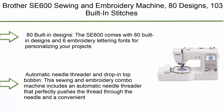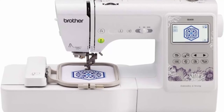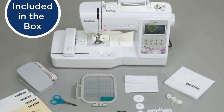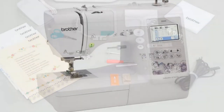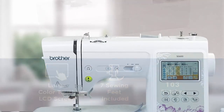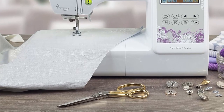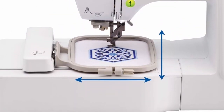Top 2: Brother SE600 sewing and embroidery machine with 80 designs, 103 built-in stitches, computerized, 4x4-inch hoop area, 3.2-inch LCD touchscreen display, and 7 included feet. The SE600 comes with 80 built-in designs and 6 embroidery lettering fonts. Includes automatic needle threader that pushes thread through the needle and a jam-resistant drop-in top bobbin.